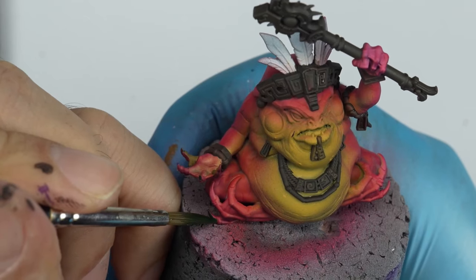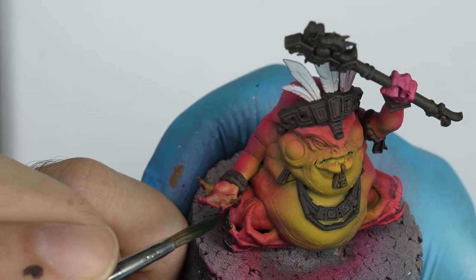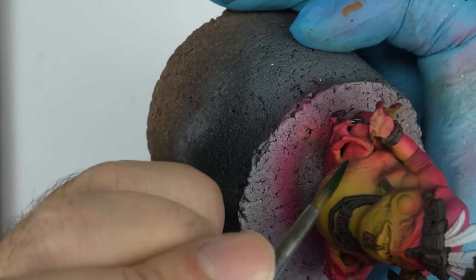We want to cover large areas as quickly as possible. We add to the previous mix black-green and the new ink from here, wood-brown, as a base layer for the Slant Master's gloss.